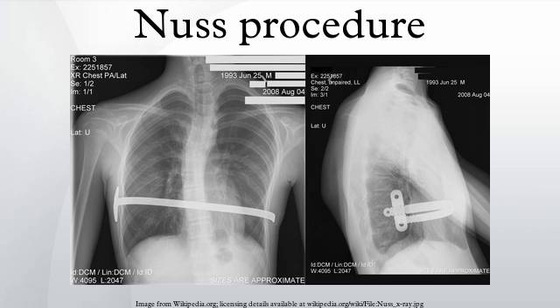Some patients are allergic to one of the components of stainless steel. As a result, allergy testing is now routinely done prior to surgery. In the event of an allergy, a titanium bar will be used. Older children may also struggle with adjusting to living in their changed bodies during the several months of healing due to the pain and limitations.